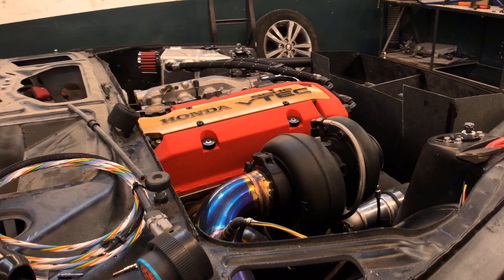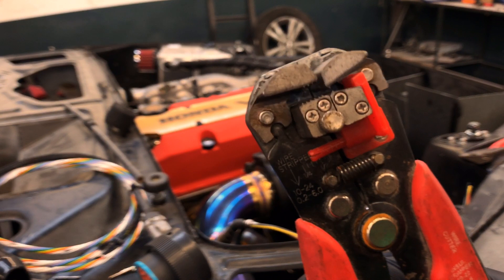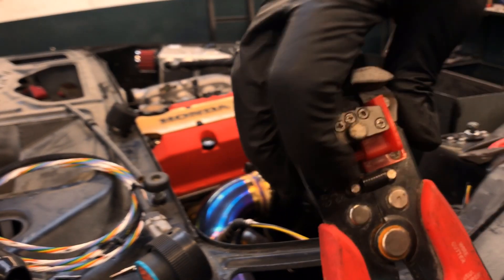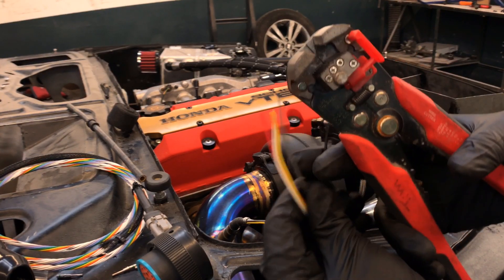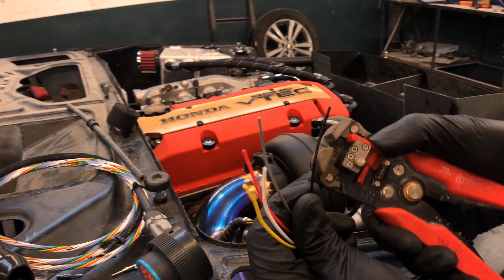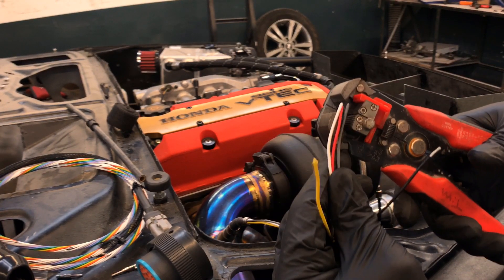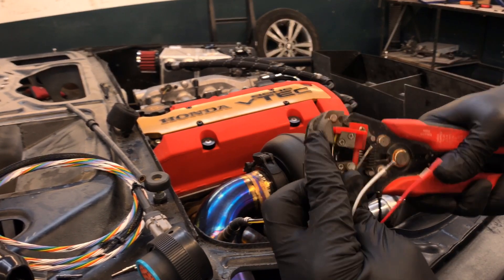To start, remove the excess shielding on the very end of the wire to expose the copper. I like using these wire strippers — they're super useful. You can adjust how much they clamp down for the thickness of wire, and you can adjust the little red piece at the end that determines how much wire shielding you strip off.